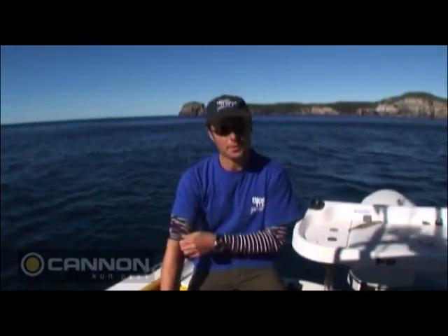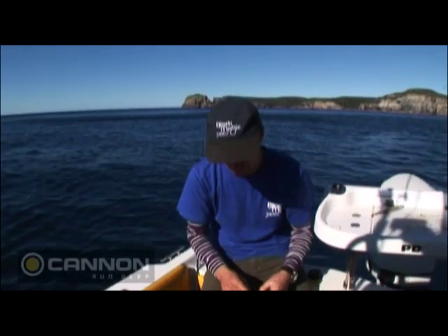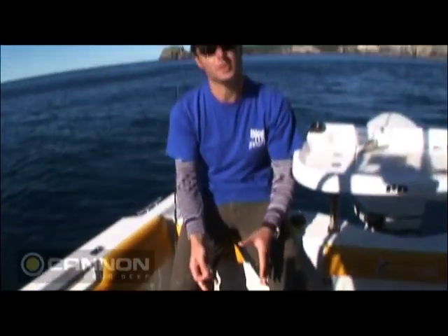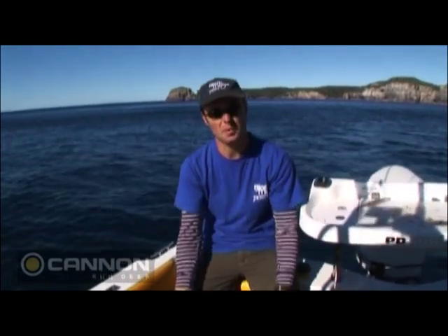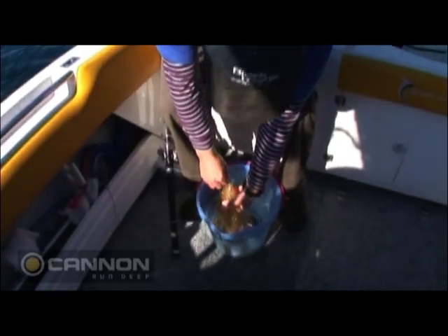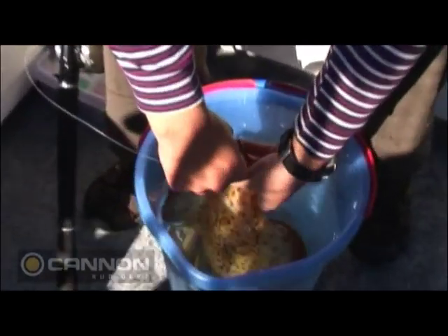Alright, so what we're going to do now, we're just getting ready to start trolling. We're going to bait this squid up. Now I've only got a little hook, but don't be too worried about that — that'll definitely find its mark in a good sized fish. Now you've got to remember that trolling a squid is quite bulky, you've got to take him from the pointy end and pull him from that direction, so right from the hood.